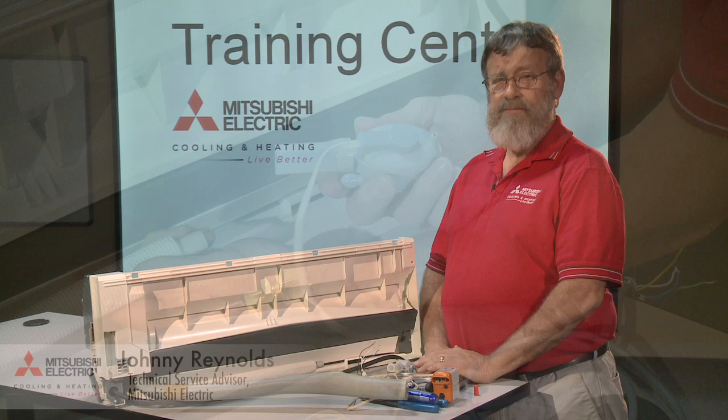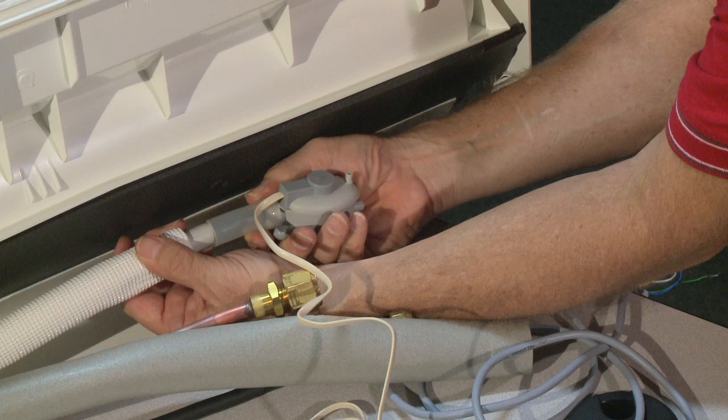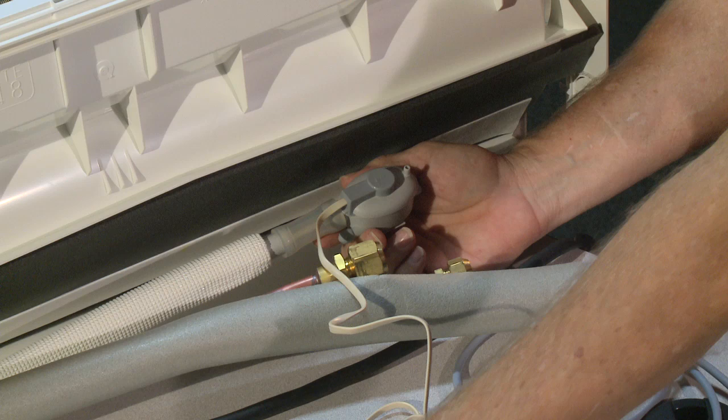I'm Johnny Reynolds. We're doing the proper installation of condensate pumps on M&P series. First thing is your float switch — it installs on the back of the condensate drain coming from the drain pan.